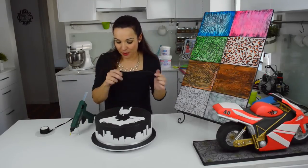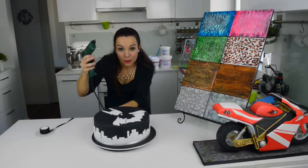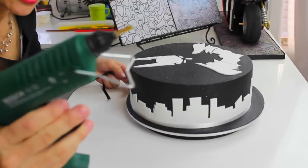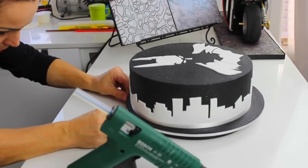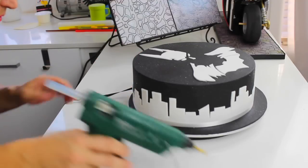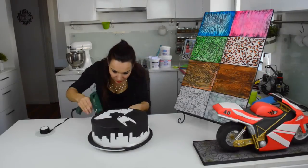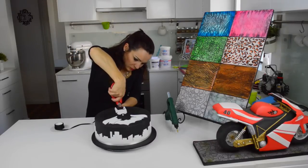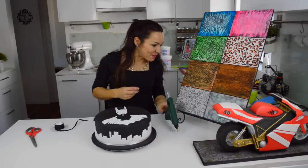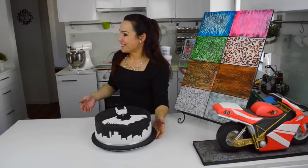Final step: a cake should always have a ribbon around the board — you should never leave the silver board bare. I always start from the back with a bit of hot glue. I love this hot glue gun from Bosch because it has a very fine needle point, so you can go straight where the board is not touching the cake. Just put hot glue all the way around — be careful, it's very hot.